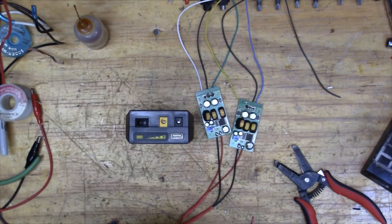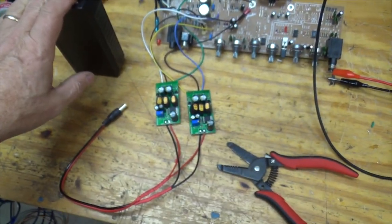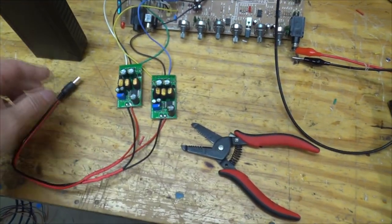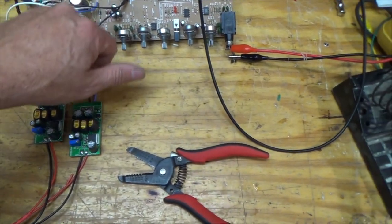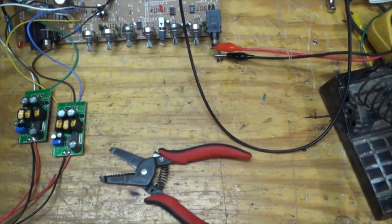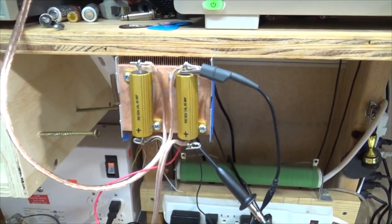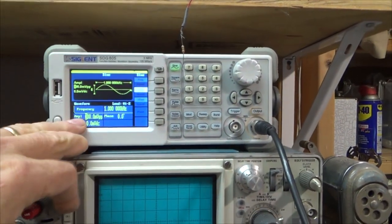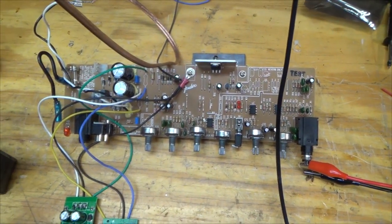Now I have my battery, so I think we're ready to check this out. Here's the setup: battery pack going to our two boost converters, boost converters coming into our two power rails. I have the speaker output going into a dummy load which goes into my scope. Over here I have my signal generator set to about 300 millivolts peak-to-peak at one kilohertz, coming into the input of the amp. Let's try it.